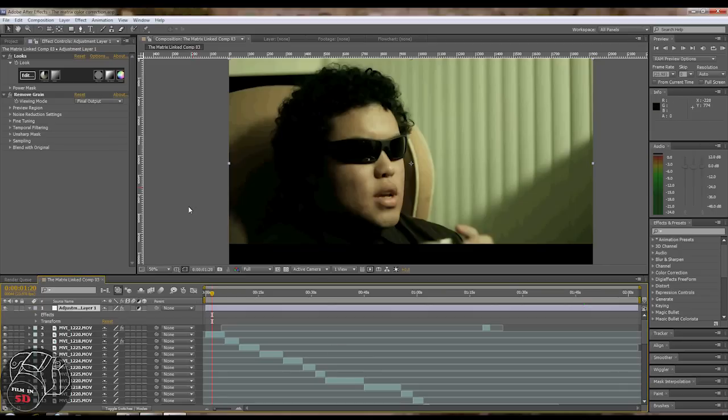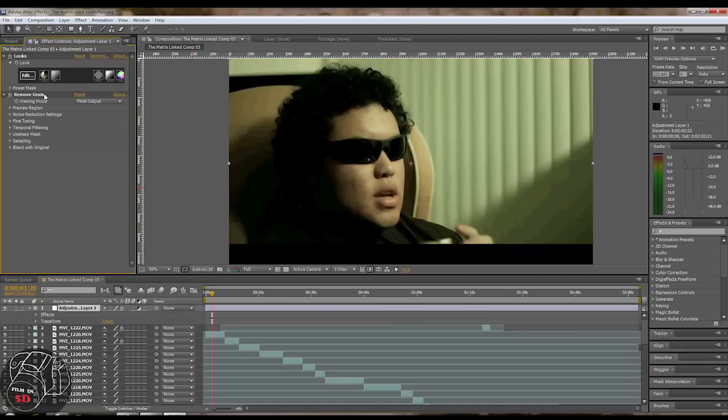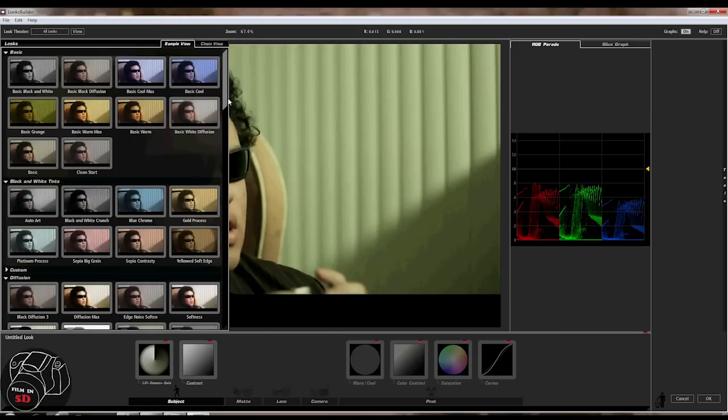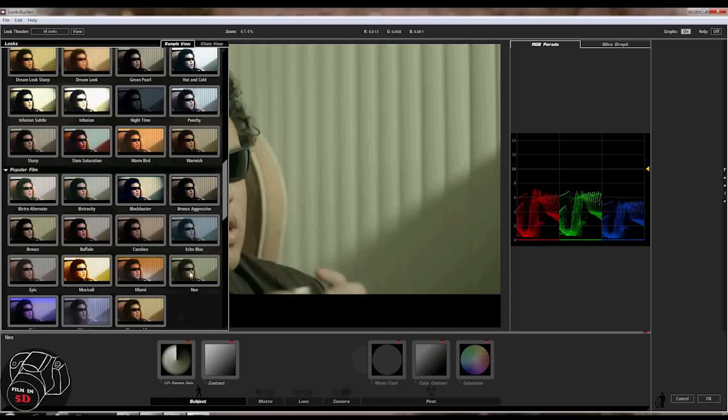Here we are in Adobe After Effects. You can see we're working with the Matrix footage. When color correcting, especially for something like this, I like to use an adjustment layer so I can put the same color correction over all the shots with just one look. You can see it without the look and with the look — a huge difference. So we're going to open up Magic Bullet Looks. There are about a hundred preset looks and they're all pretty good. There's a Matrix one called the Neo, so we're going to use that one.